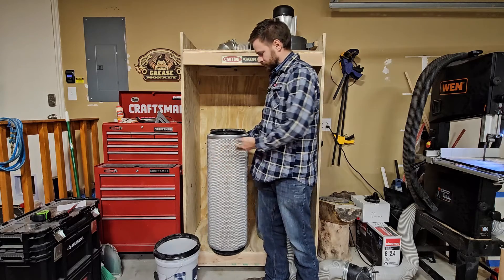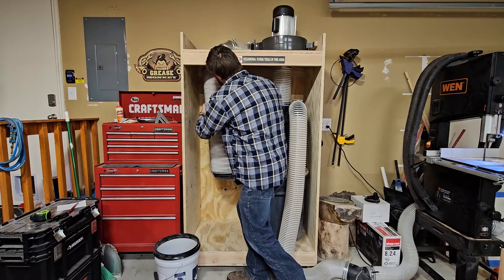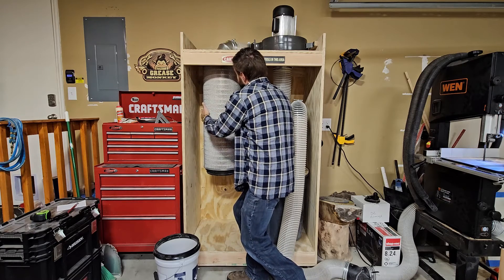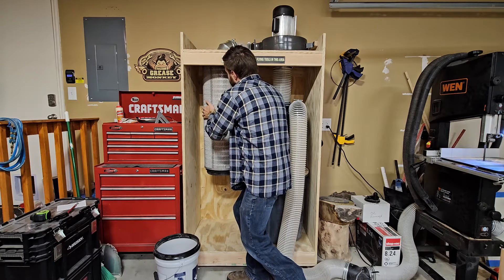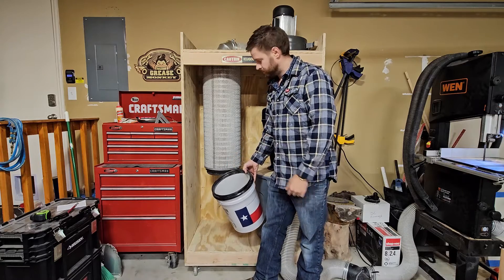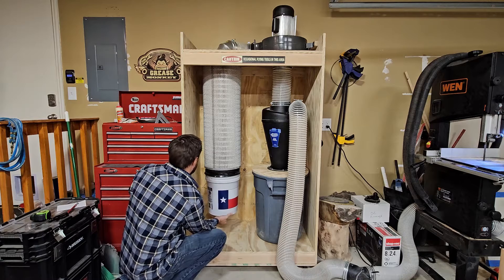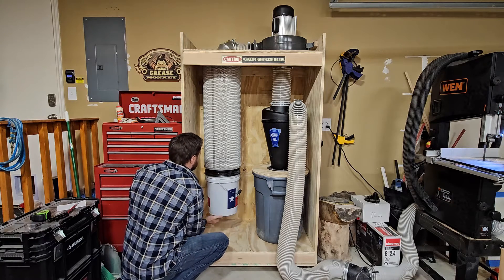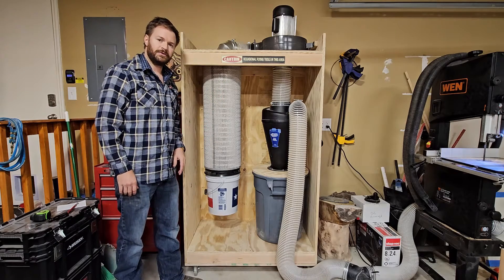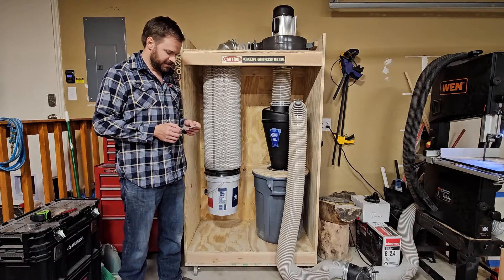Now we'll put our filter canister back on the cabinet, and we'll put our clean-out bucket back on the filter. That's the filter canister cleaning and inspection. Our next question is: are the latch clamps enough to keep the lid of the gray container secure?